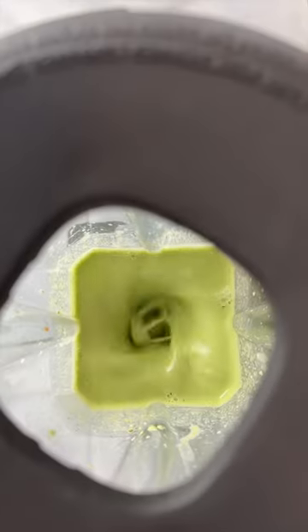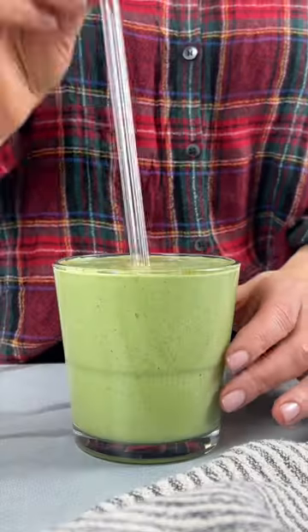For those of you looking for a delicious, nutritious, protein-packed way to start your Thanksgiving day, I've got your back. This is one of my favorite green smoothie recipes and it couldn't be any easier to make.